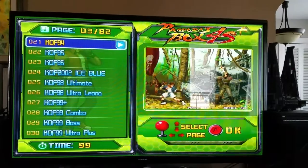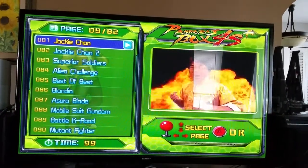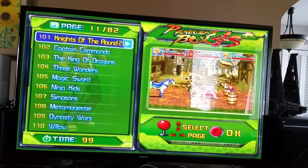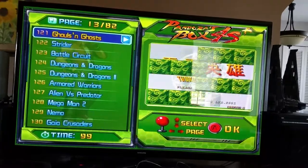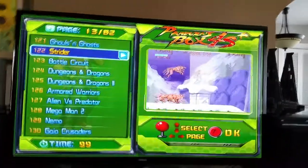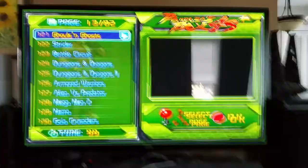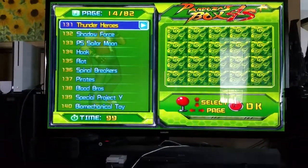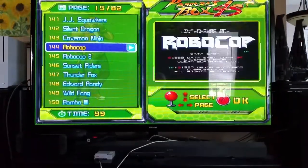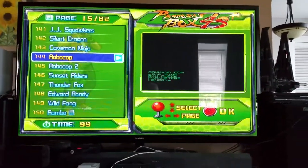As you can see, they're very easy to maneuver through. But I wish there was a way of going directly to a particular game or making your own list — but there isn't. Here we have the hack and slashes: Strider, Ghouls and Ghosts. You have Sailor Moon, Robocop. I'll start Robocop to show you an example of what it's like.